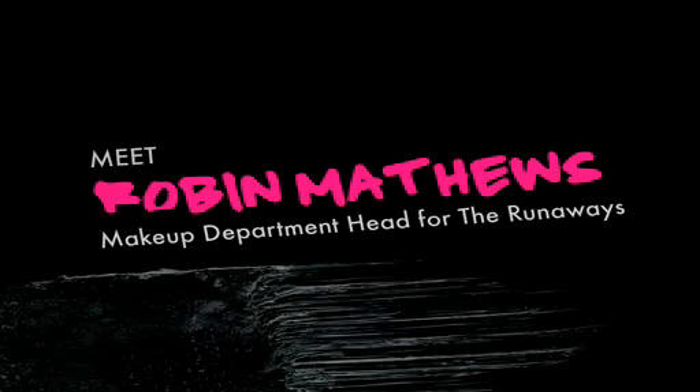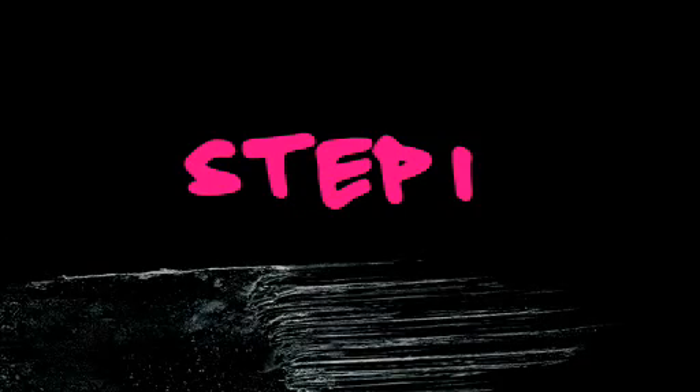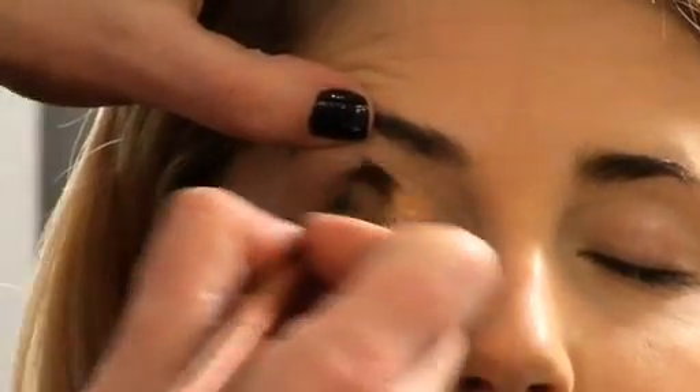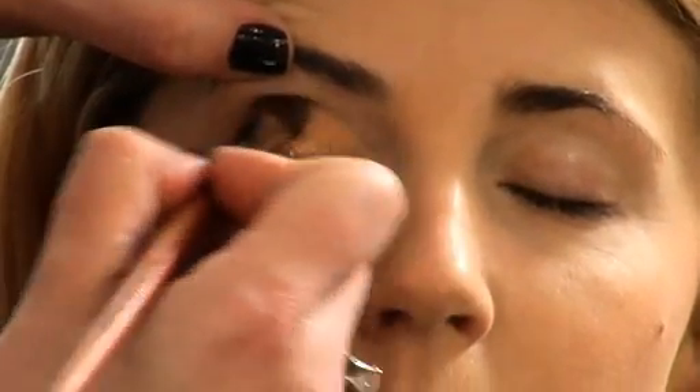I used as many of the real looks as I could from real photos of the real Runaways and the real Cherie Curry, and I'm going to show you how to replicate that look. So we're going to apply the copper star powder all the way to the inner corner, and then I stop a little bit shy of the outer corner.